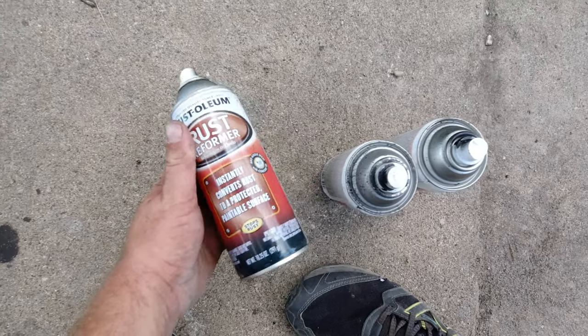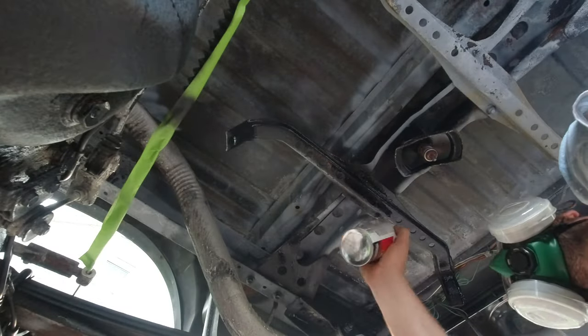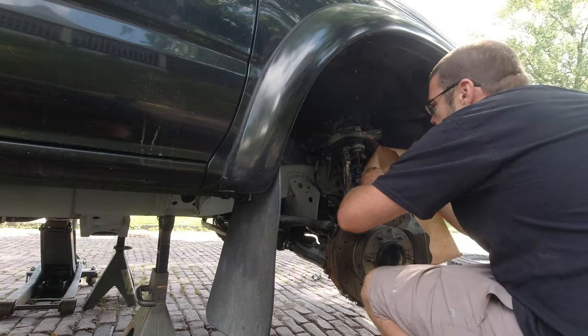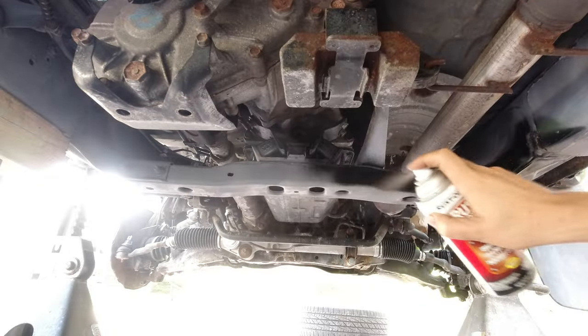Now we get to the point where I'm actually spraying the black paint. The paint I'm using is Rustoleum's Rust Reformer — I picked it up at Harbor Freight, they also have it on Amazon, it's about $8 or so a can. I went through about nine cans to do the whole frame.